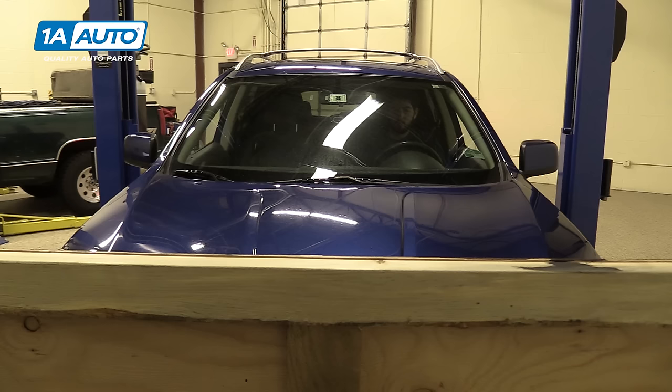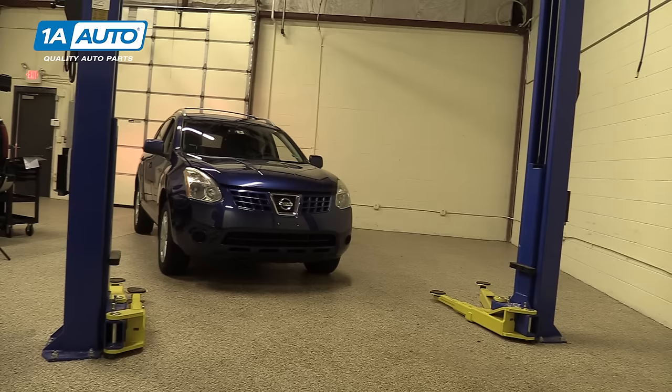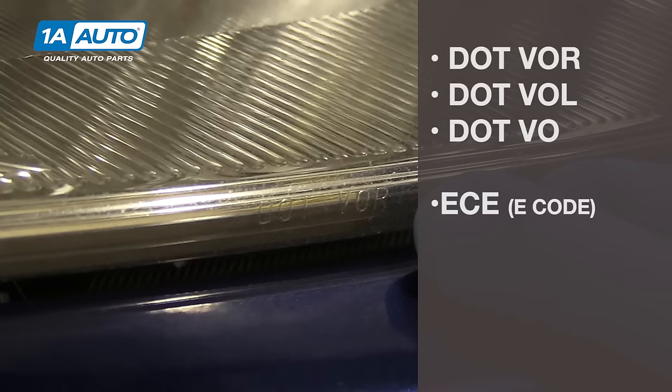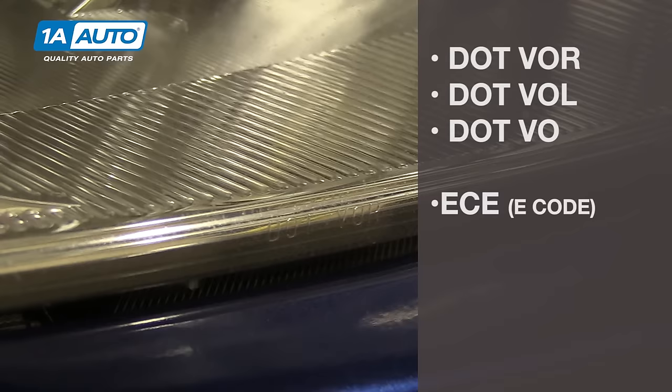It's important that you make sure all four of your tires are at the appropriate air pressures. Your vehicle has about a half a tank of gas in it, and it should also have any loads that the vehicle regularly carries, such as tools, equipment, or any type of supplies that may weigh down any part of the vehicle. Check the marking on your headlight. Ours is a DOT VOR, which is a visibly aimable headlight, as well as DOT VOL and DOT VO. Also, depending on your vehicle and location, you may have an ECE or E-code headlamp. All of these are visually aimable in similar ways to the one we're going to show you.